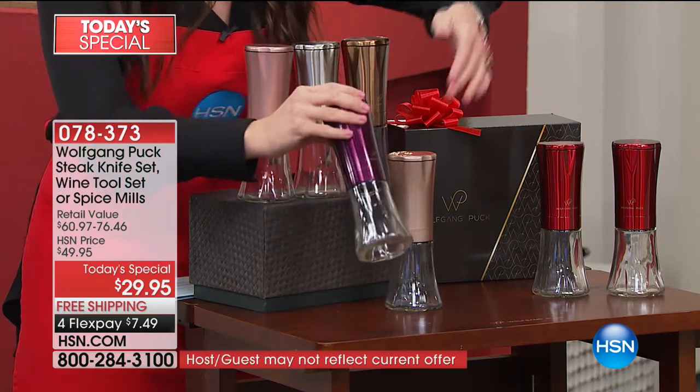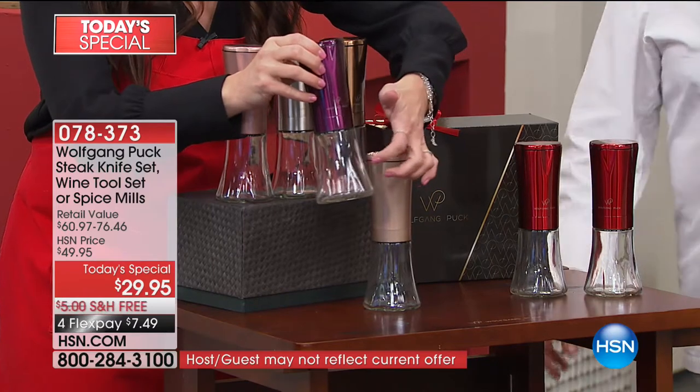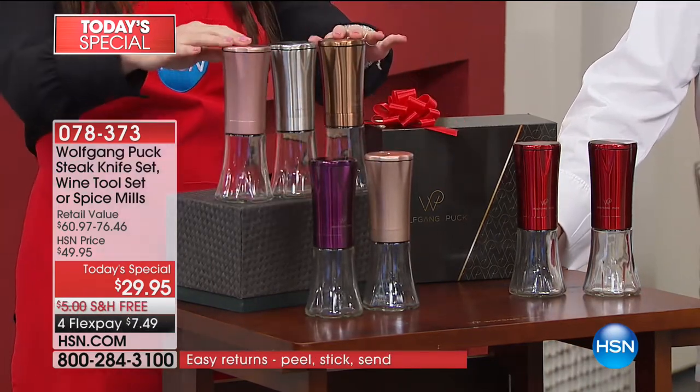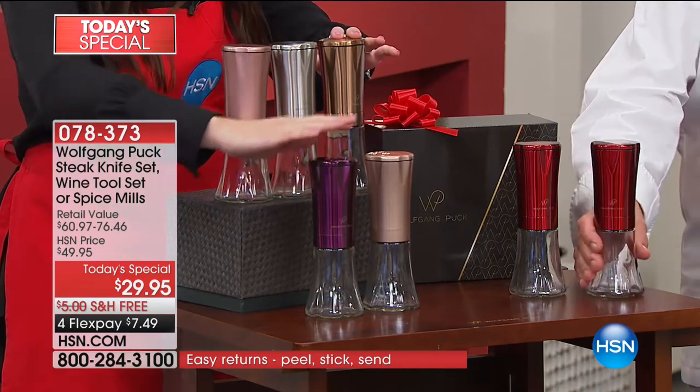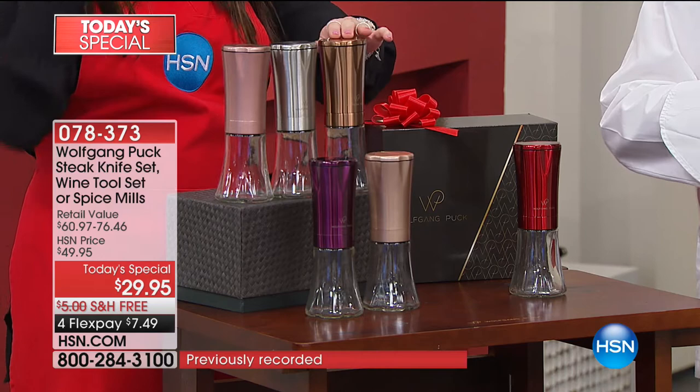They're absolutely gorgeous. These are upgraded with the ceramic inserts. This is all done in glass. They're beautifully boxed in your choice of color. So we have that gorgeous eggplant, copper, champagne, red, rose gold, or silver.